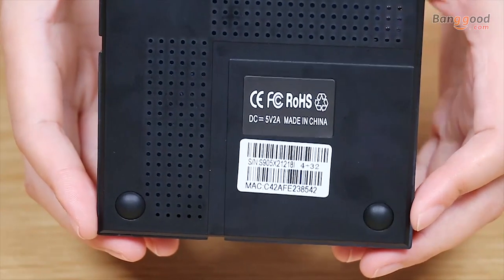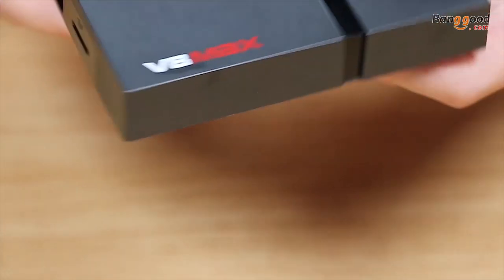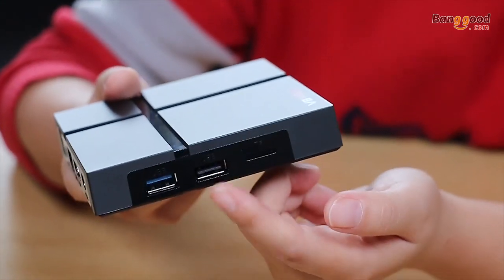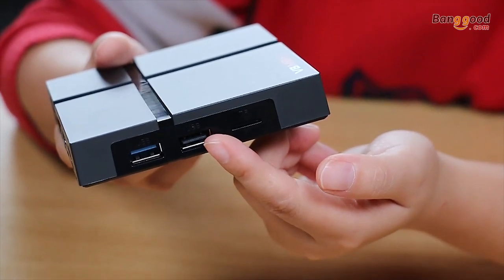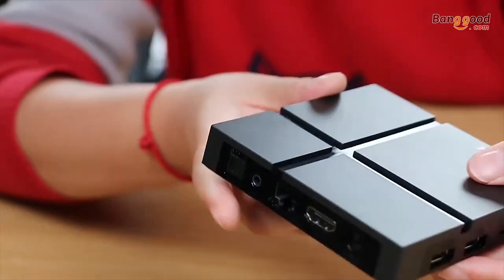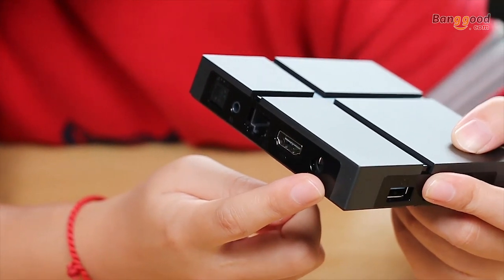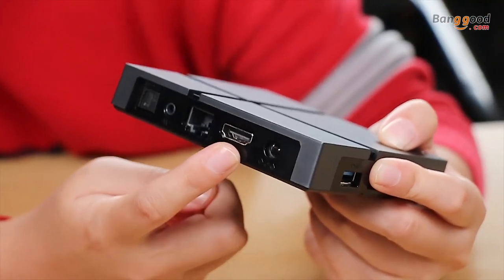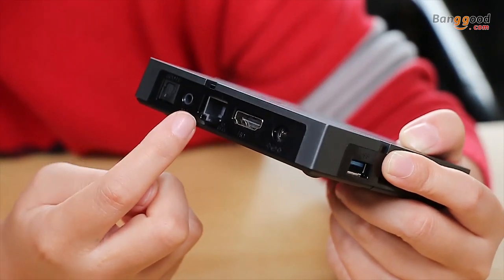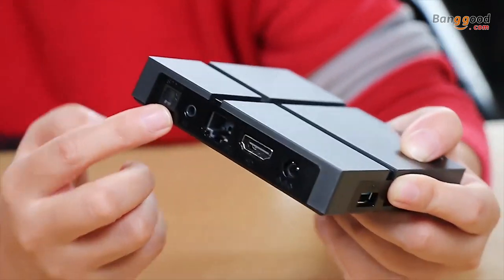Now let's check the left side of the device. Here we have a USB 3.0 port, a USB 2.0 port, and a TF card slot. On the other side, there is the adapter connection port, HDMI output, and an Ethernet port. There is also an AV port and an SPDIF connector.